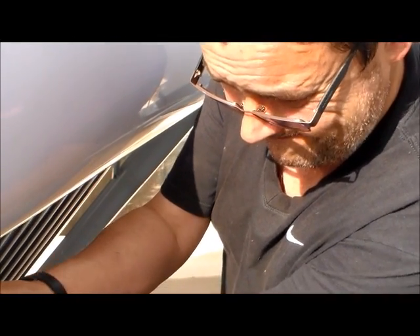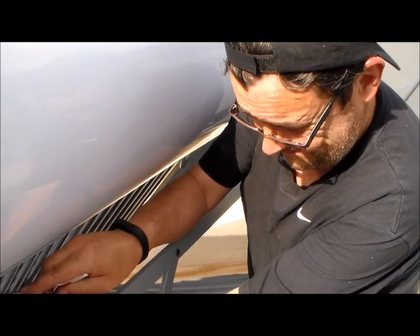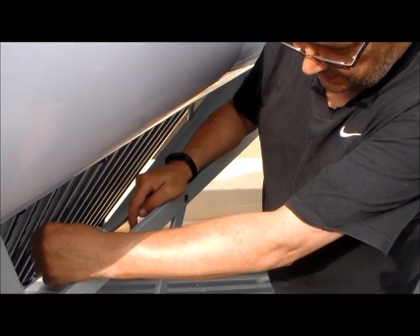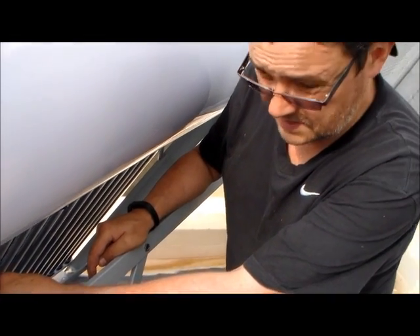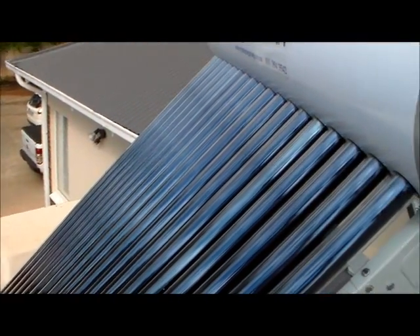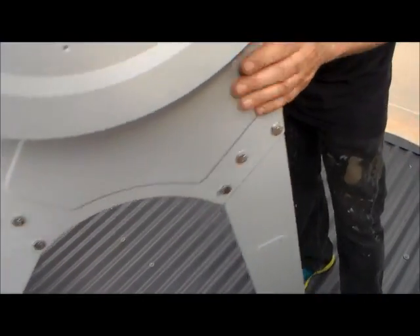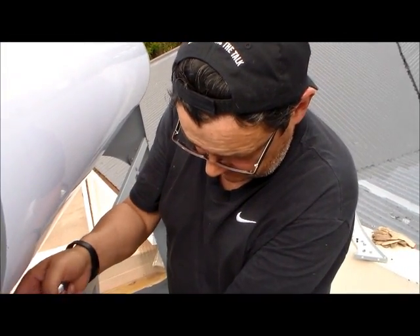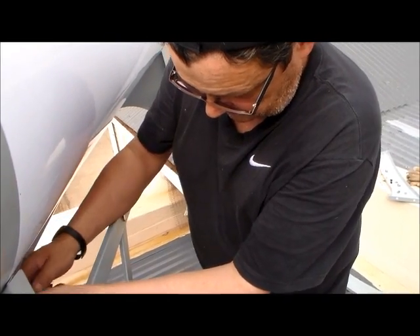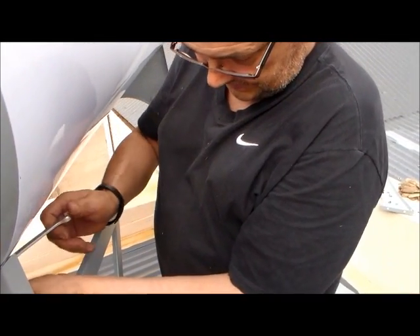When we put the tank up on the stand, we didn't actually properly fix it to the frame, so there's a little bit of leeway — a little bit of scope to move the tank around as we insert the collectors. The collectors are all inserted now, and we need to make sure the tank is properly fastened and fitted.